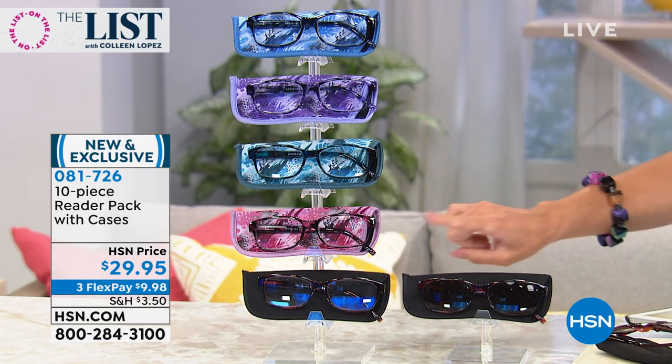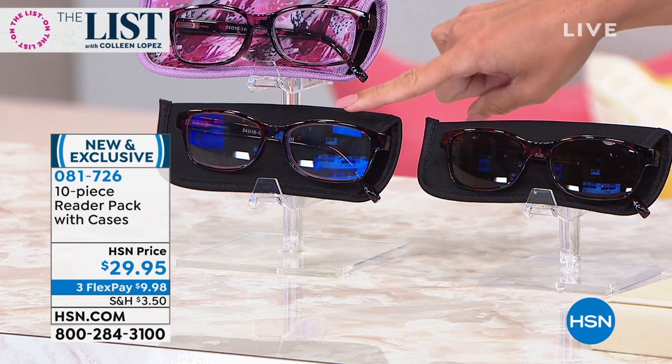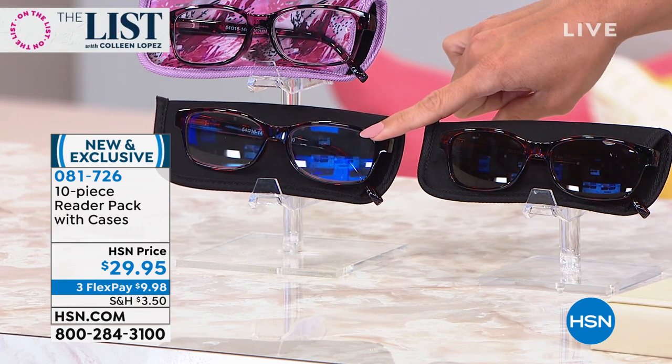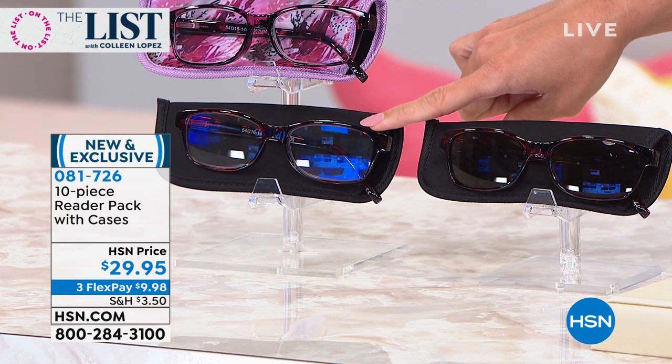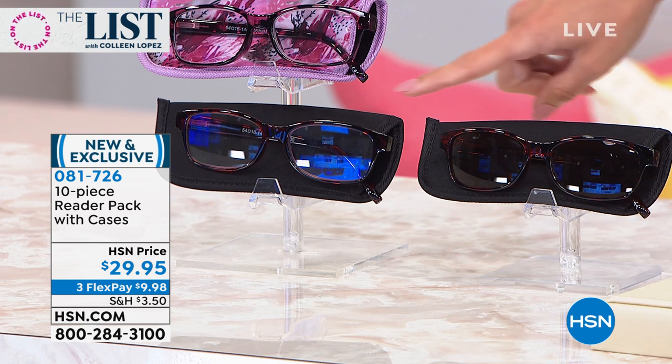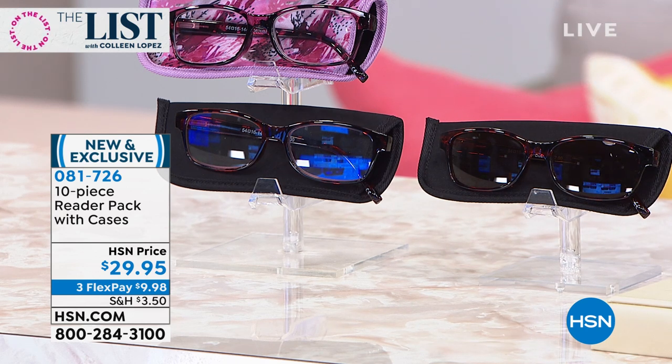Your fifth pair is your choice of the blue light blockers. Notice how you can see the reflection of the blue coming out when we're reading our devices, our cell phones, and our computer screens. That blue light is not great for your eyes, so this is going to help filter that out. It helps with eye strain so your eyes don't get as tired as you're reading.